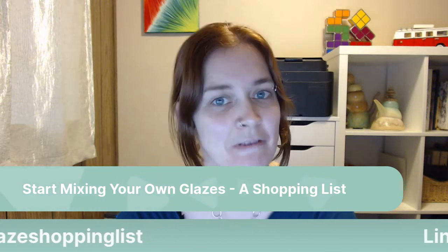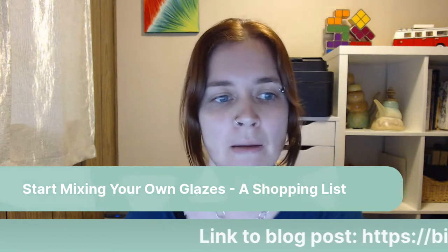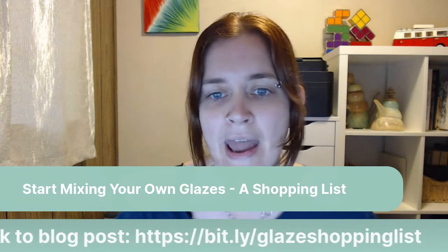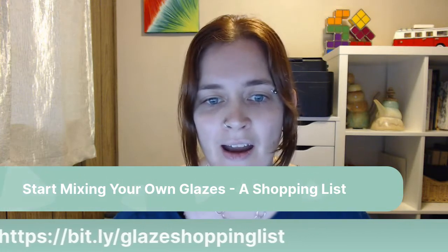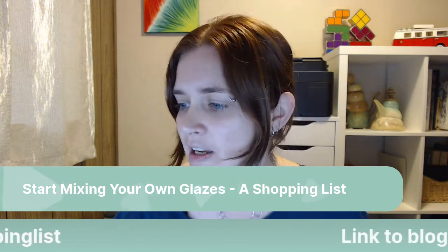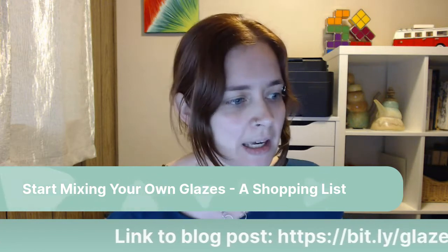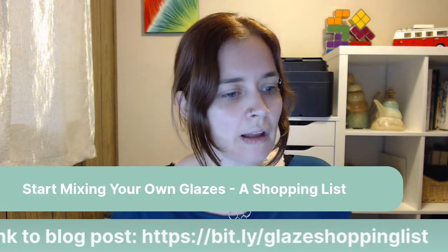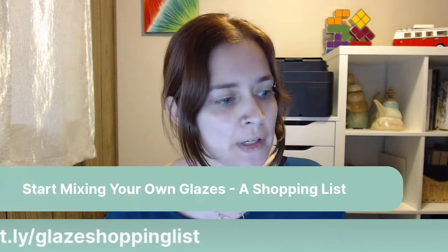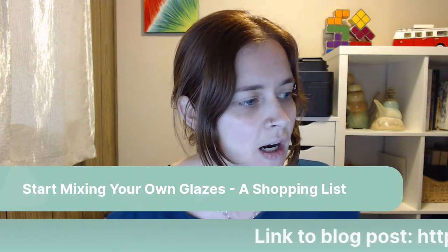This is being recorded and the video will be posted to this blog post that I'm going to read, so it'll be available to watch the replay. Please say hello if you're here live, let me know you can see and hear me. If you want to follow along, you can go to bit.ly/glazeshoppinglist — all one word — and I'm just going to share my screen.